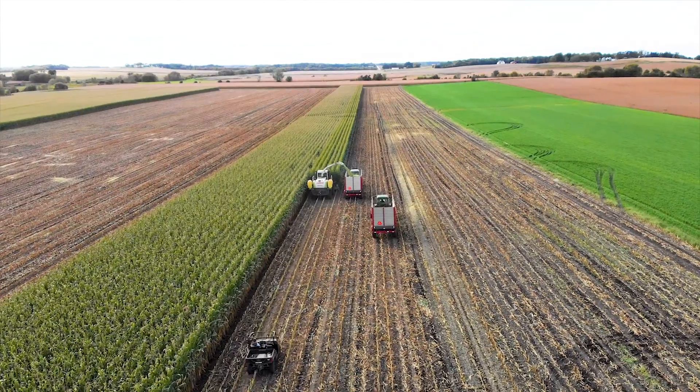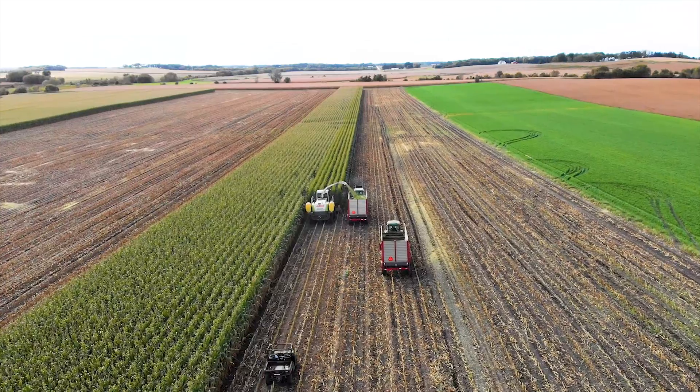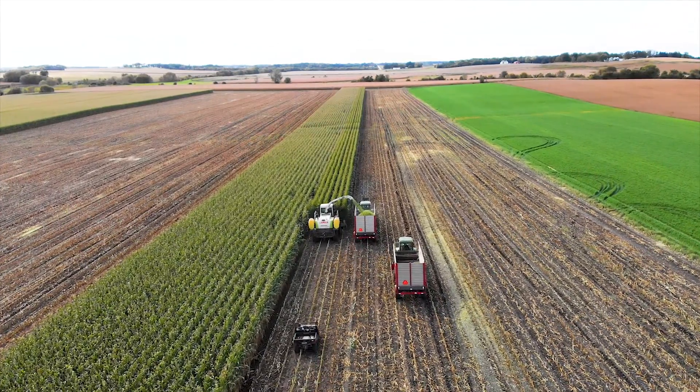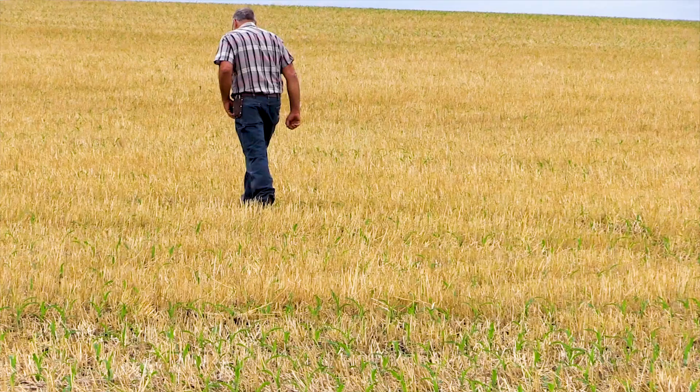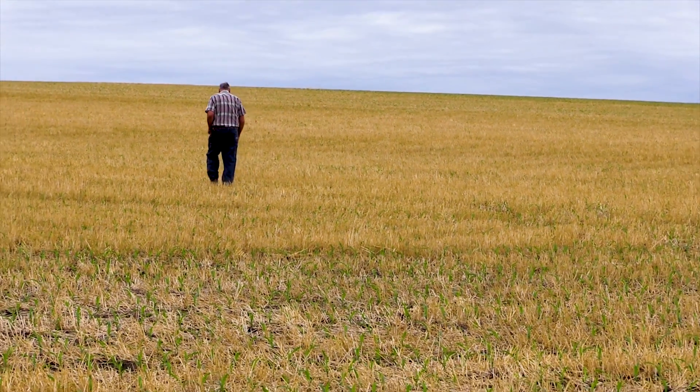I think it's exciting. The cover crop thing — even at my age, every year, every day you read something new and get new ideas. It's an exciting time in agriculture. I would encourage anybody: if you haven't stepped on that cover crop bandwagon, even from a soil erosion standpoint, take a small field and see what you can do with it. I think you'd really be impressed. It's definitely a step in the right direction.